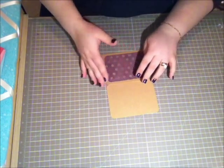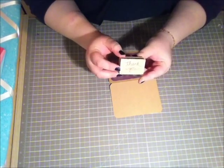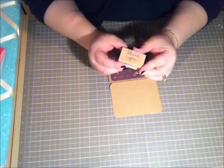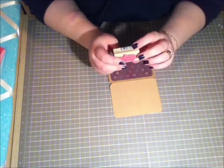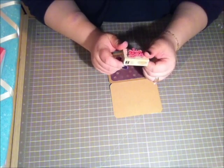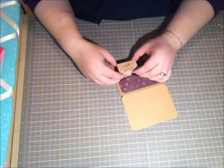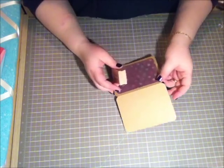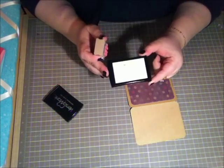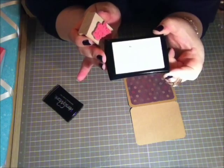Next I have this stamp here that says 'thank you' — this is from Studio G. I found it in the dollar fifty bin here in Canada at Michael's and I really like the script of it. I'm going to emboss it in the corner. I'll take my Versamark — don't mind how dirty my pad looks, I've got sparkles all over it.